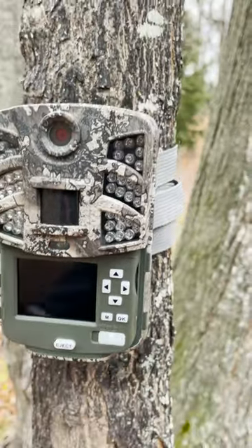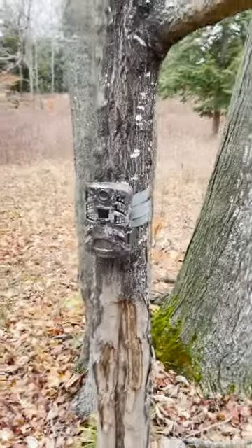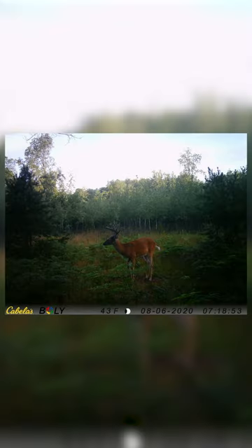All it is is just switch over to on and this thing's on. I do love that true timber — you can barely even see the camera there. At 30 megapixels, the picture quality on these is insane, and they also have no-glow for nighttime pictures, which makes nighttime picture quality just insane.